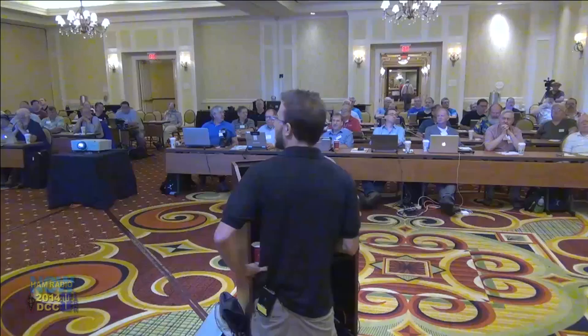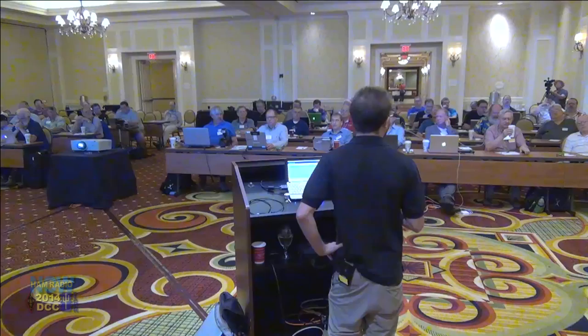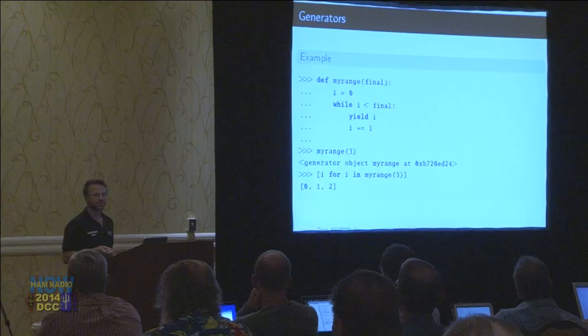Ask questions about this. Is 'less than' the only choice? You could use less than or equal to, but then you'd also get the final number. You can do less than equal, equal equal — pretty much all the operators from C are available here.